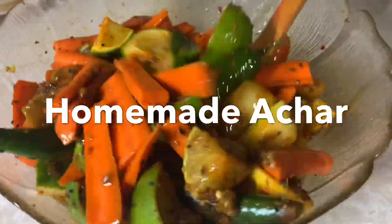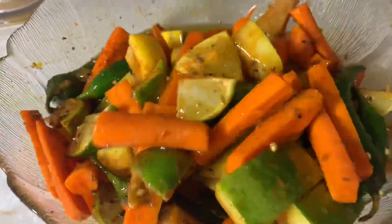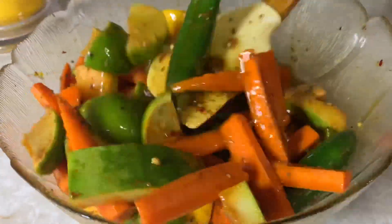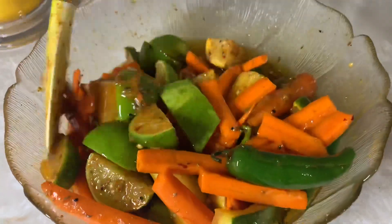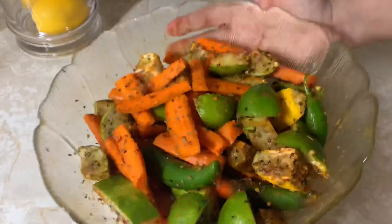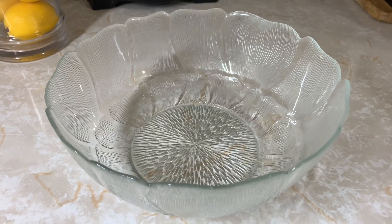Assalamu alaikum friends, welcome back to another video. In today's video I'm going to be teaching you guys how I make homemade achar using very simple ingredients. You guys can use any veggies of your choice. It requires no time — you just have to wait about a week or so until it's done, and you guys can enjoy it for weeks and even months to come, inshallah. So let's get started! If you enjoyed the video, please like, comment and subscribe to my YouTube channel.